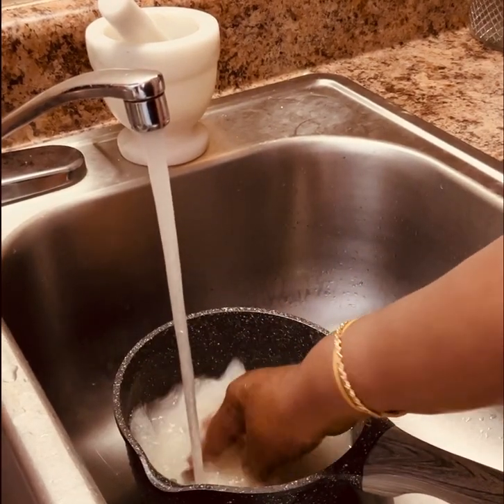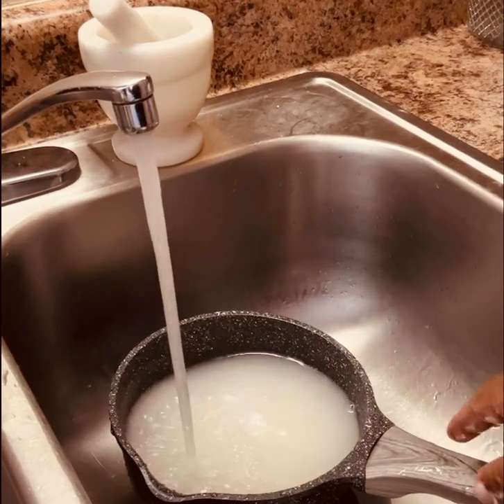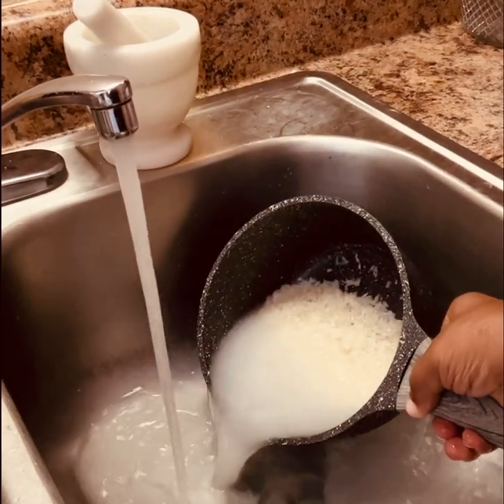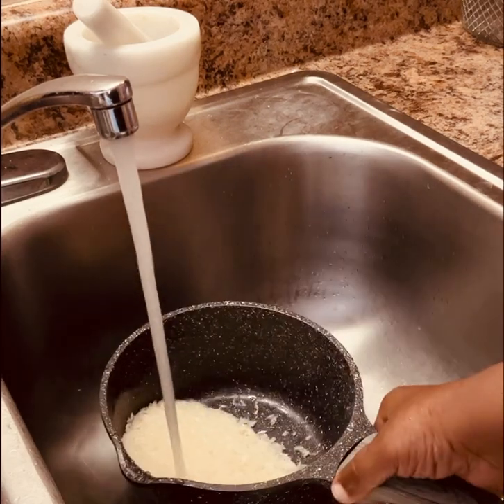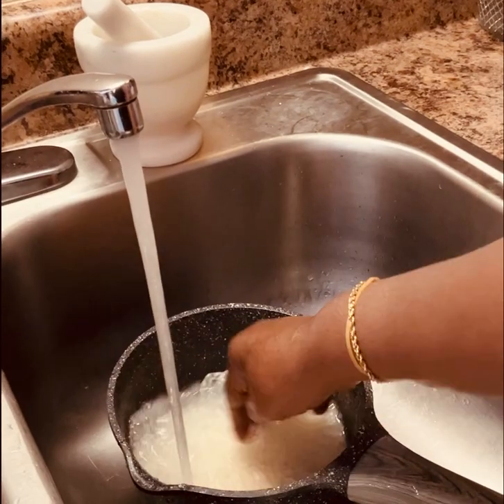I loved salmon and rice when I was small, or either salmon and grits. Every now and then I still eat it. It's been a long time since I've eaten it, so I decided to make it and share the recipe with you guys.